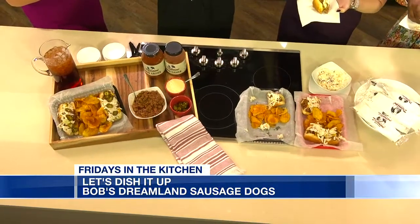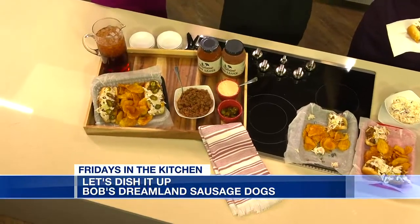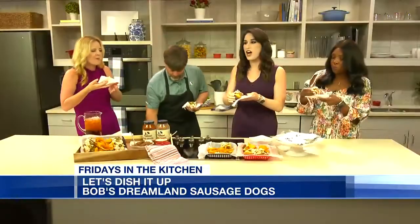One thing that I say is that if you come to Dreamland, even if you don't drink the sweet tea, or you want half and half tea, there's something really important that you need to finish with. And so I figured that y'all would like some banana pudding.